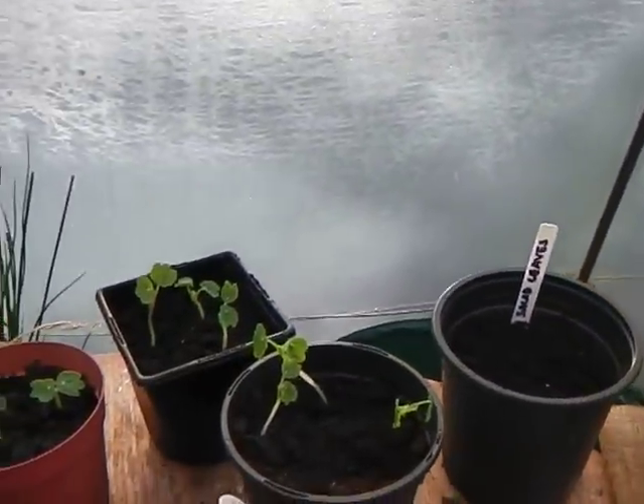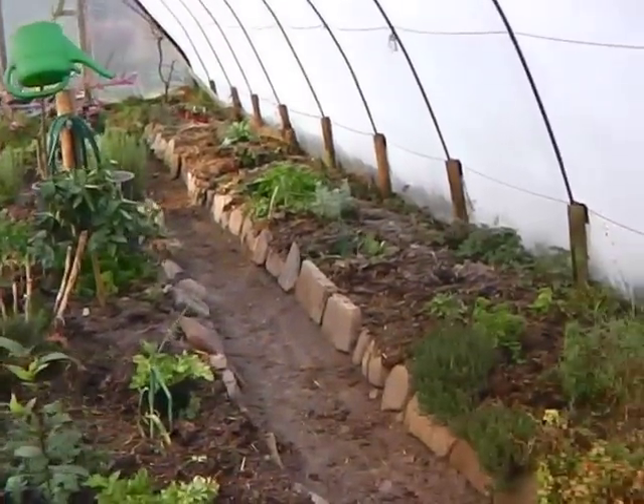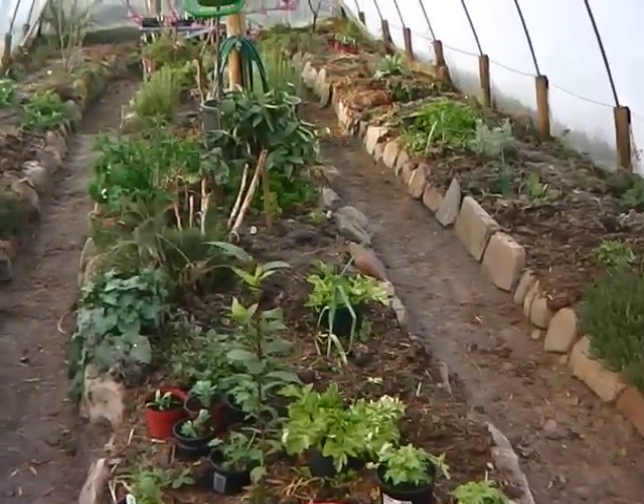I've got some little nasturtiums coming up there. The tunnel — what I've done is I've really tidied this up and I've created like a beaten earth floor in here now, which should be quite easy just to keep sweeping.